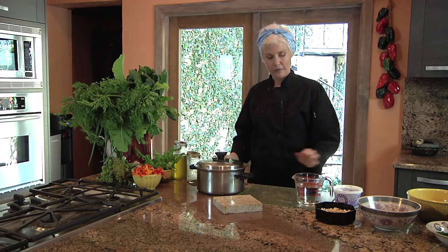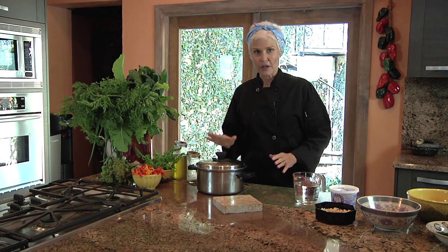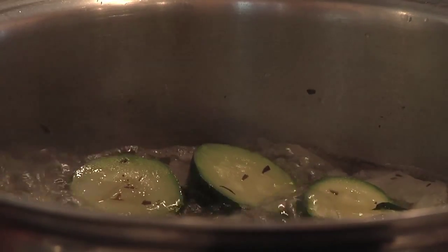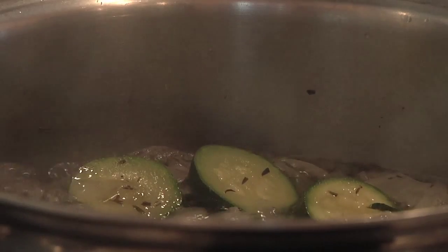Put on the lid. I've got about four cups of filtered water in here, and we're just going to put it on to boil. Bring it to a boil, then turn it down to a simmer. It'll take about five to ten minutes until the zucchini are nice and tender.